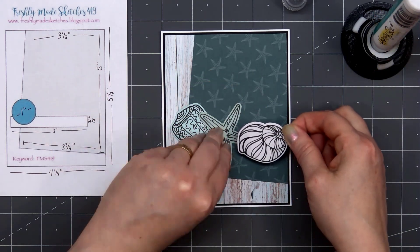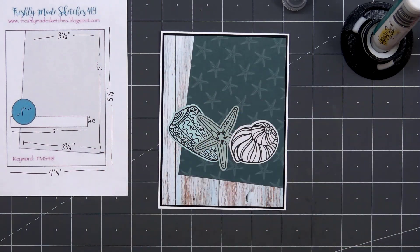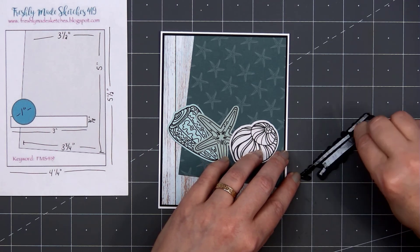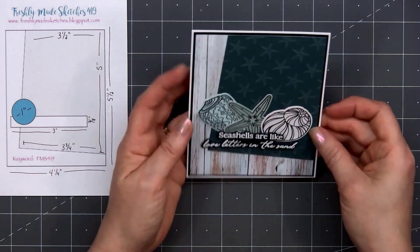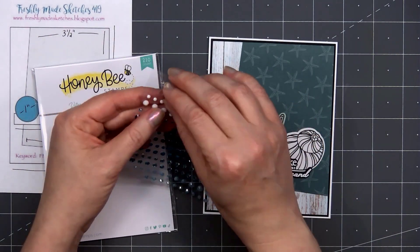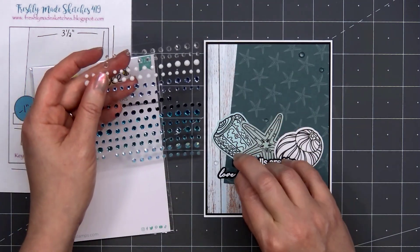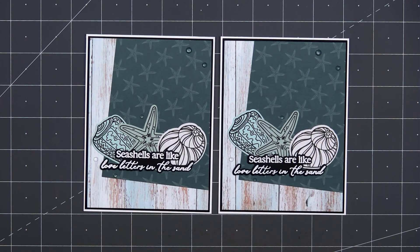I have the sentiment all stamped and cut out, and I did some heat embossing using white embossing powder. The sentiment is, "Seashells are like love letters in the sand." I popped up the sentiment using some thin foam strips from Honey Bee Stamps. I'll remove the release paper and adhere the sentiment underneath the three shells, overlapping the very bottom portion of the shells with the sentiment. For a final finishing touch, I'll add some of the gem stickers from the Vitamin C Gem Sticker Set — two in the upper right-hand corner and three around the sentiment and images. There is my finished card, and I did make two using this design.